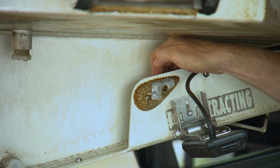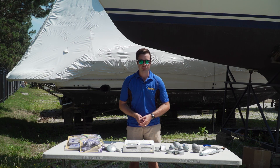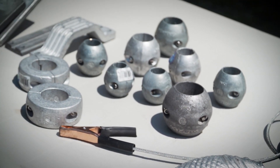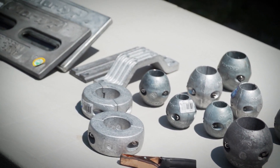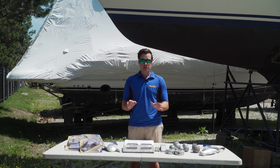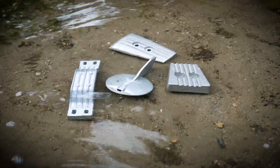You may have heard of sacrificial anodes being referred to as zincs, because that's what they were traditionally made from. These days it's aluminum and magnesium that are more often used to provide cathodic protection for less active metals. Each type does its job in a different environment, and choosing the right one is crucial to providing maximum corrosion protection for your boat.